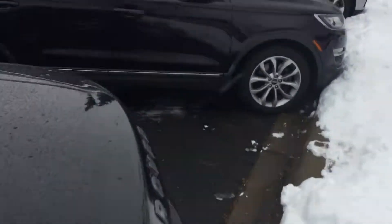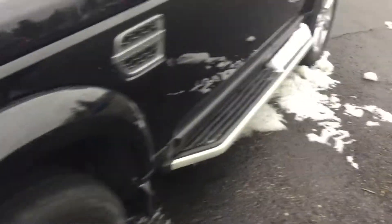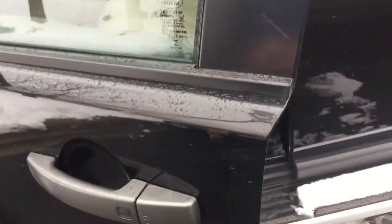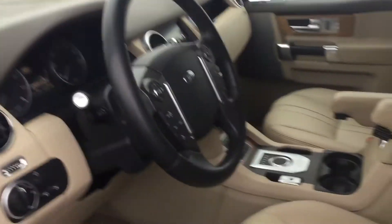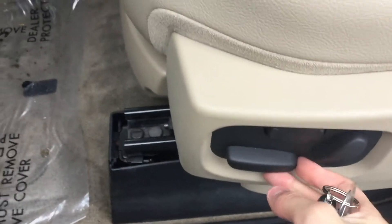You can fold the mirrors manually. Hop in and check the interior — there's a feature where you can press that button and the mirrors fold out. Here's the interior — pretty luxurious. Here's your automatic seats for the driver.